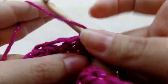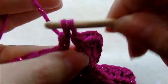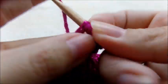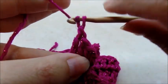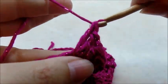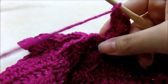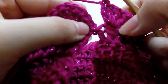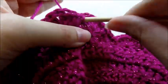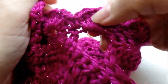Continue: skip one, single crochet into the next, skip one, shell increase into the next all the way around. When you get to the chain two space of the armhole, treat it like two regular stitches: skip one, single crochet in the first chain space, skip the second, and shell increase in the next stitch. When you make it back around, slip stitch into the first single crochet. You should have 13 shell increases counting the ones through the arms.